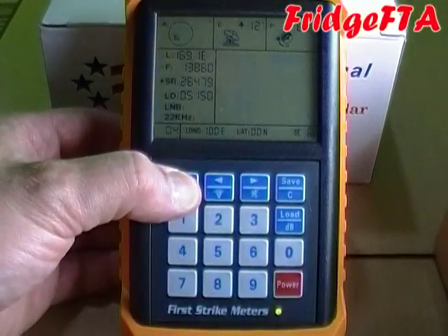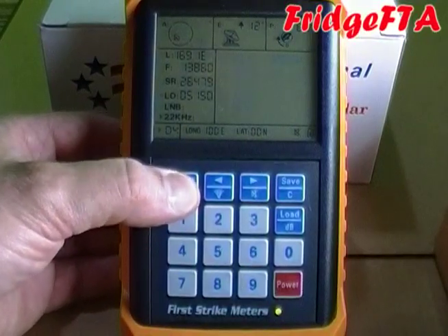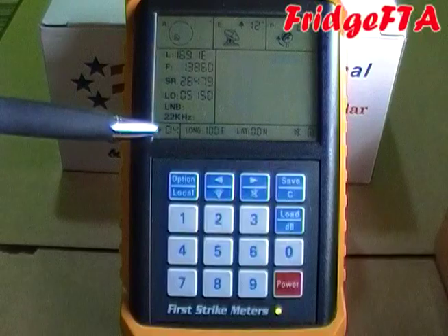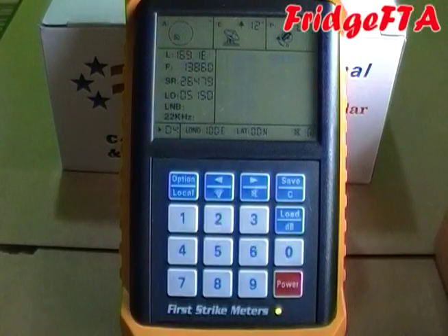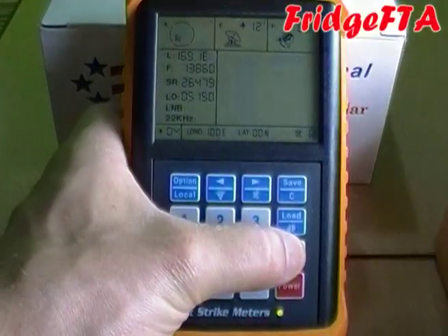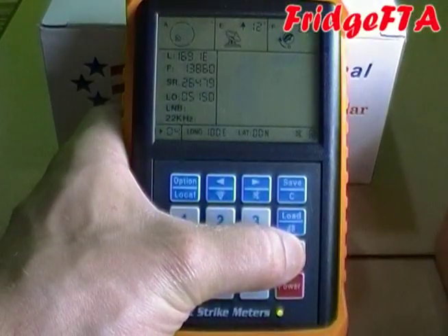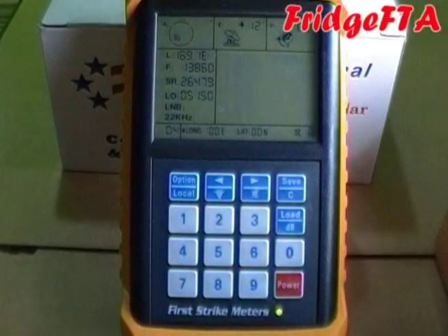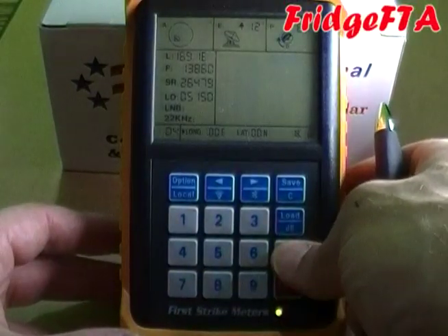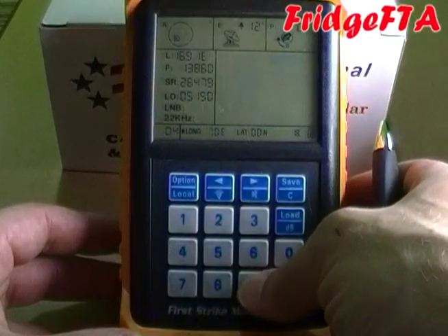Use the option button to move the little arrow over to your transponder number selection as shown. Now hold the zero key until the little arrow moves over to the longitude. Type in your longitude and latitude as shown. When it prompts for east or west, press any key on the numeric keypad to switch between east and west.